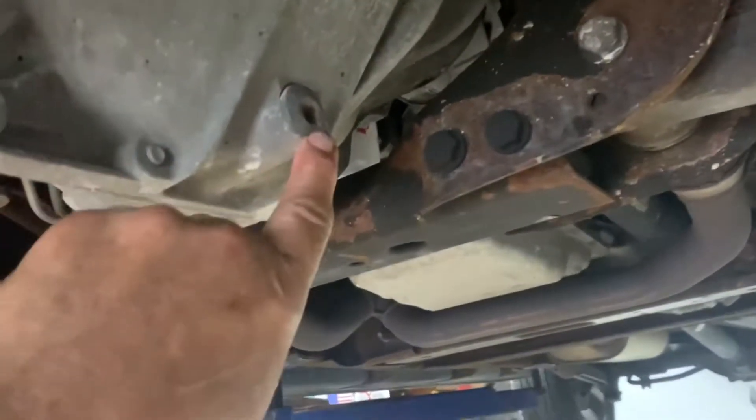This one has two grease fittings on the tie rod ends, just on the outsides. I'll grease the tie rod ends. Then check the front differential fluid — you check it right here. If you want to drain it, you drain it there and fill it up there. Take it off and it just runs out a thin line.